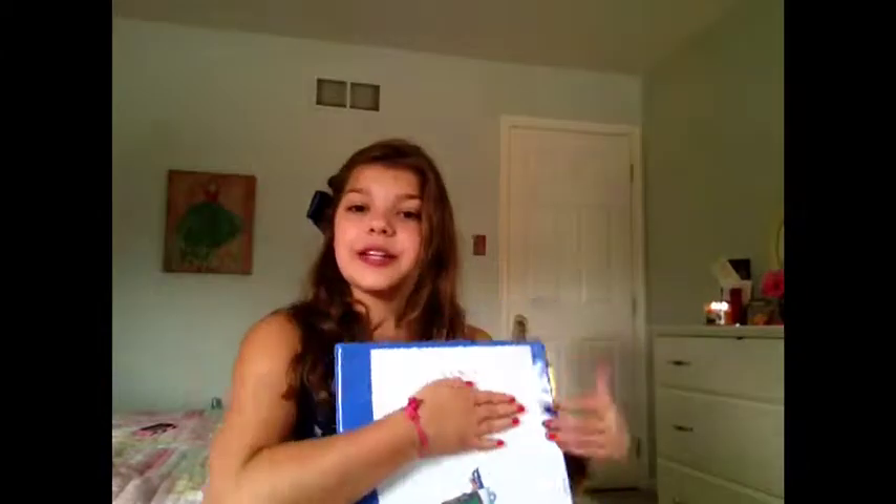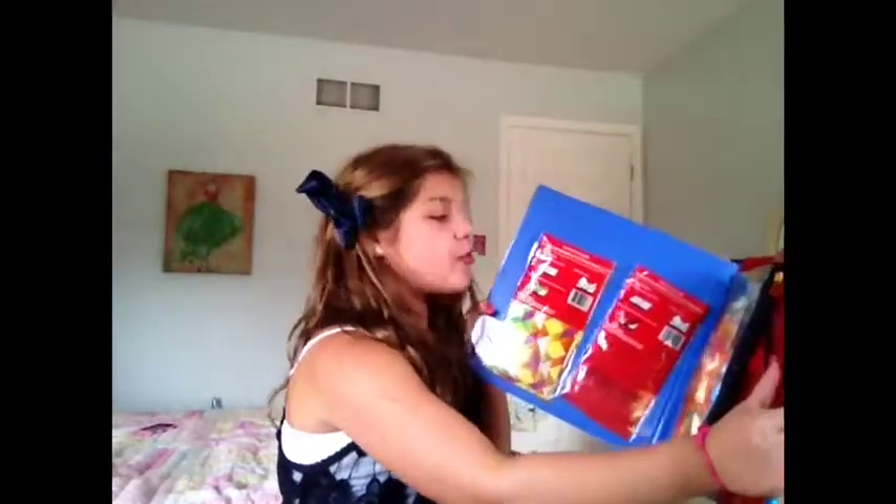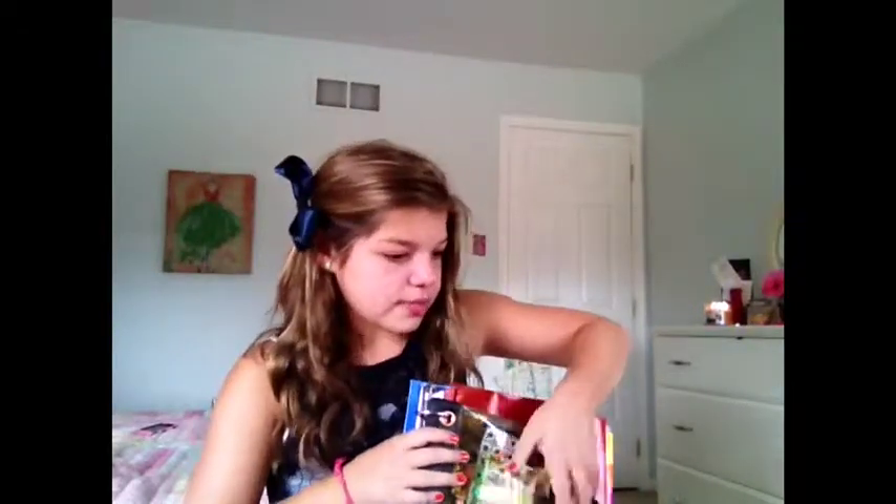Next thing in here is my binder, which is really cute and handy. When you open it up, the first thing you see are some book covers which I got from Target. And then I have this little pencil case holder — these are actually very handy if you have a lot of school supplies.